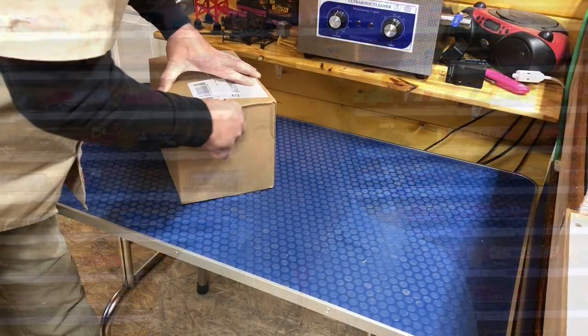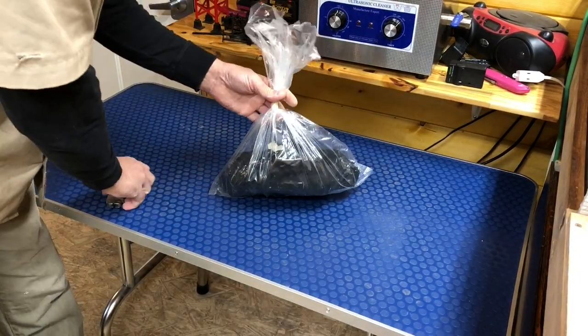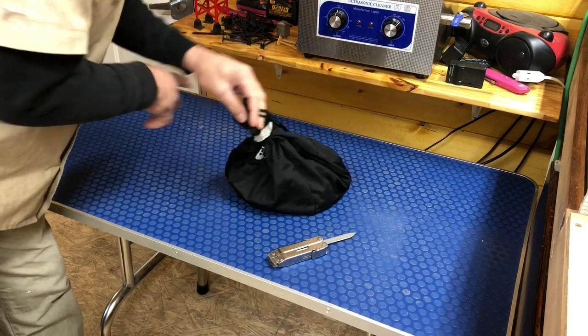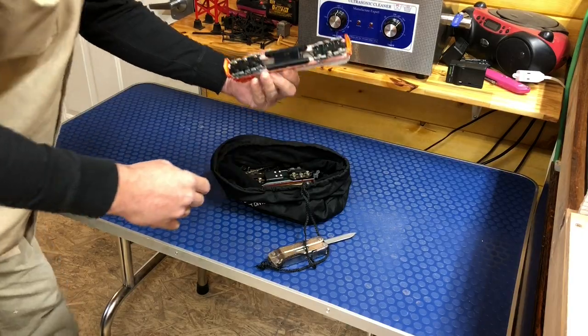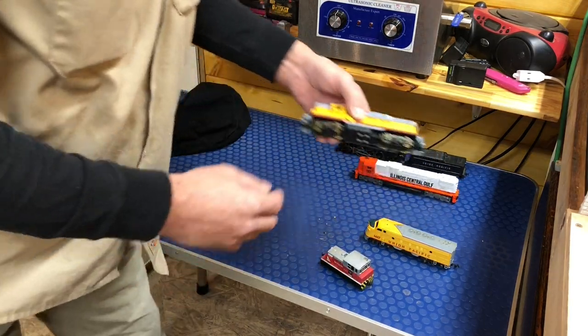This particular model came from a donation center auction site and although the pictures from the auction site website made it look really good, the packaging practices that they use left a lot to be desired. Let's see if they managed to pull it off on this one. That does not look like they packed the cars individually — it's like a motorcycle helmet bag. They're literally in there completely loose, just stacked on top of each other. That is unbelievable.